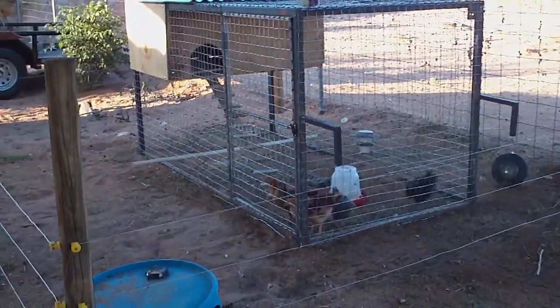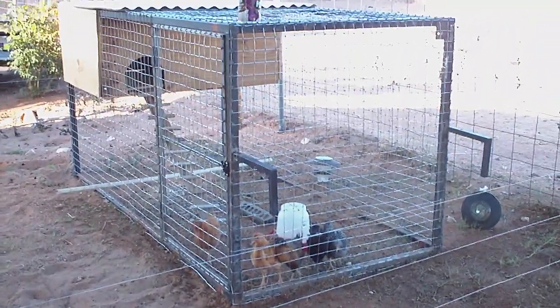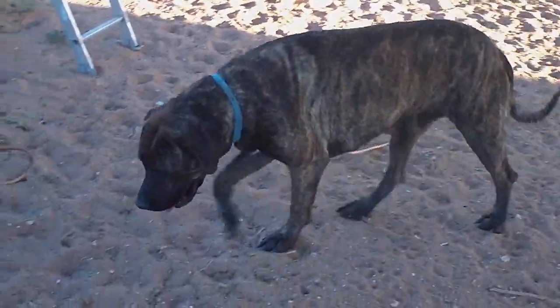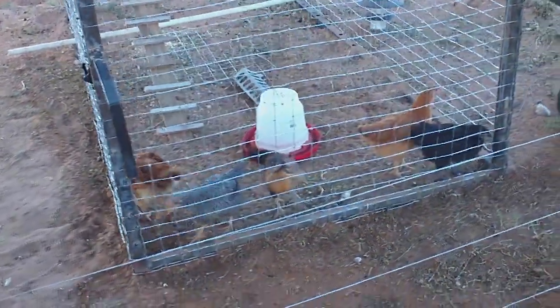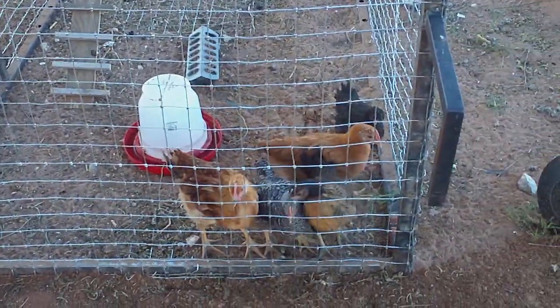I was just taking a look at what started to be a chicken tractor that I made. These guys right here, these Brazilian Mastiffs — actually Brazilian Mastiff mix, they have some Doberman in them from their father. I was originally going to use this chicken tractor all over the yard, but I couldn't do that because they were insistent on eating the birds.